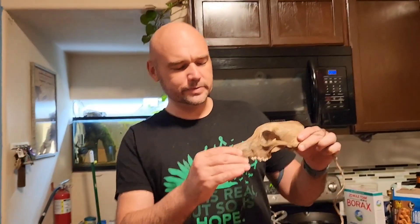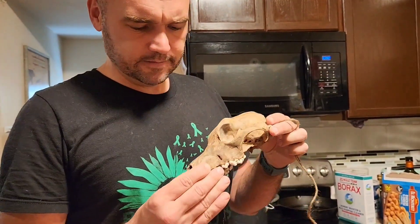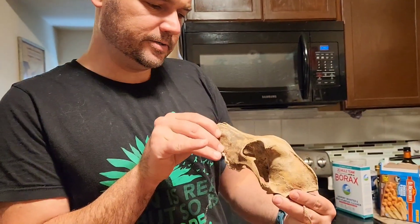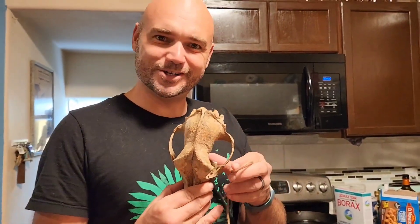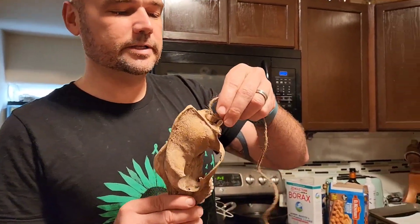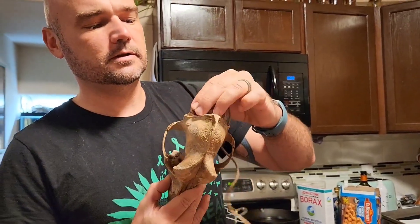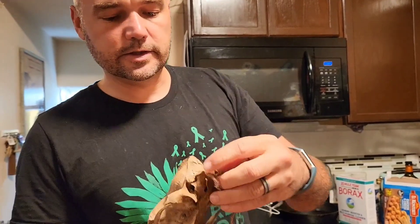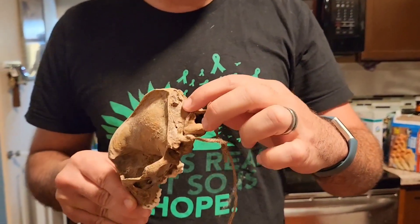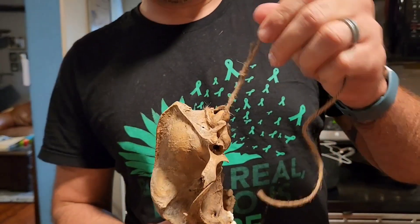So, we were going to stabilize it with paraloid B-72. But it appears pretty stable. So what we're going to do instead is a craft project — we're going to make crystals on it. Today we're going to learn how to grow crystals on stuff. First we're going to secure it to where it'll hang. There are two little nodules back here, these little knots or whatever they are, and we'll tie on to that.